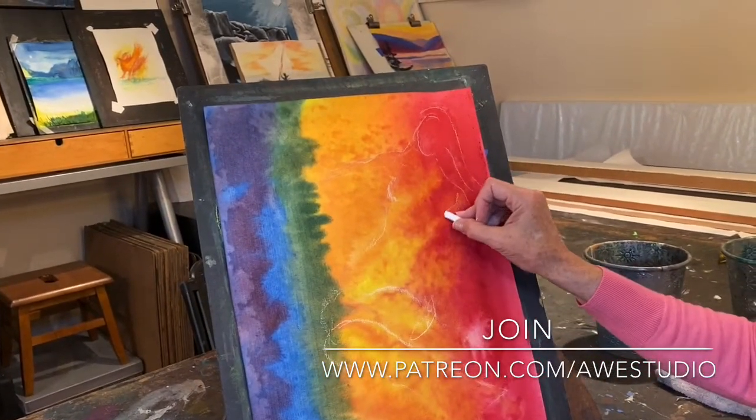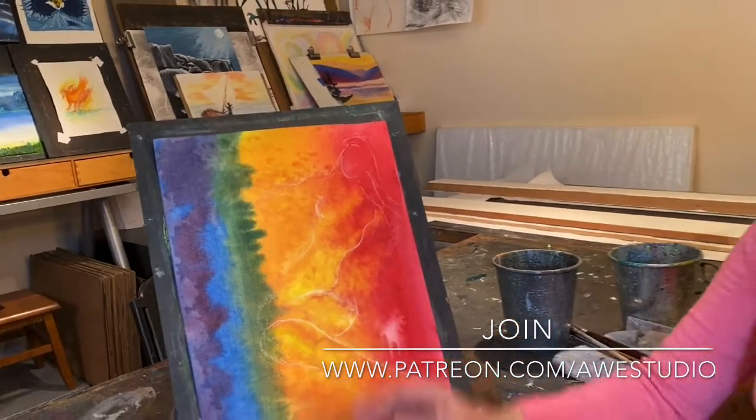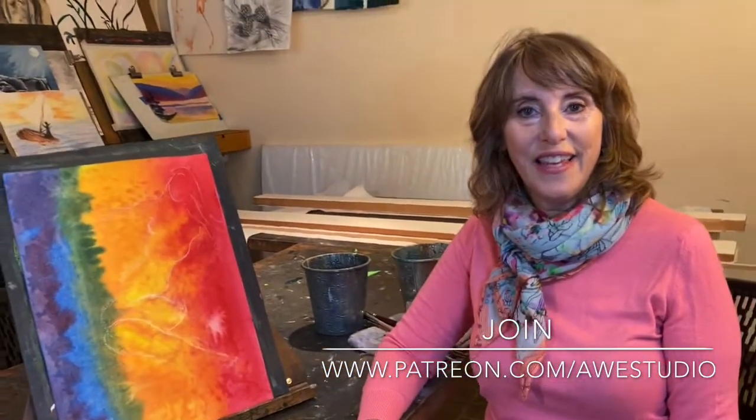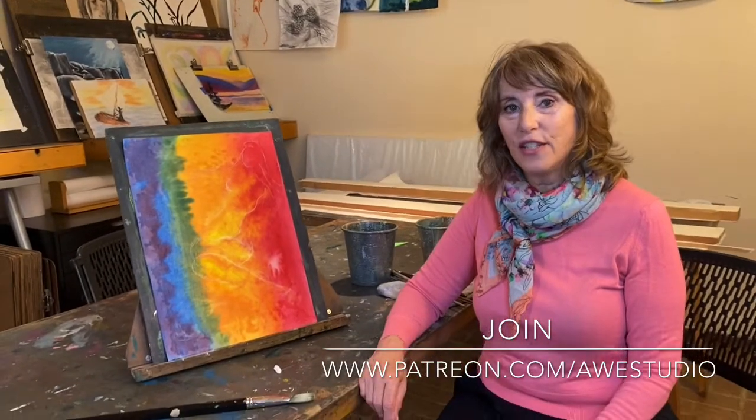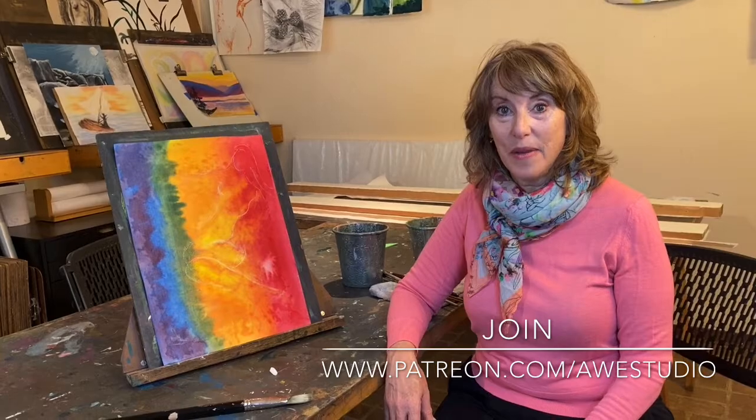As you can see, you can find images in your creation. And I'm going to show you in the Imagination tier on Patreon how to really transform this into the painting I want.